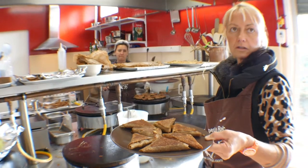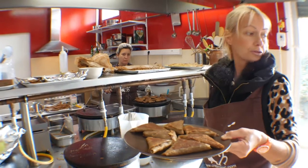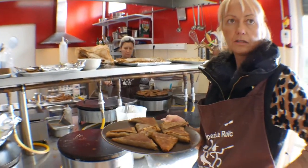Et ça, on le mange comme ça à la main, ou c'est servi à l'assiette ? Alors là, c'est à la main, parce qu'on a beaucoup de choses à manger, mais sinon on peut faire une galette, ou faire des brochettes, présentations. Des brochettes, ouais, sympa. On va goûter.